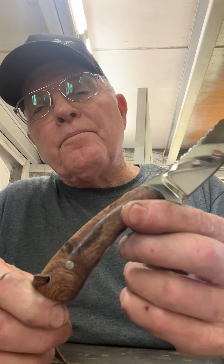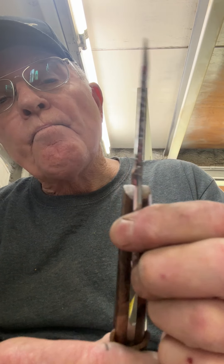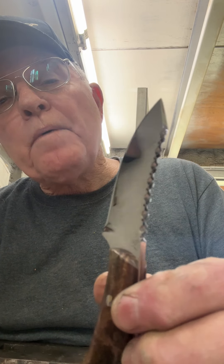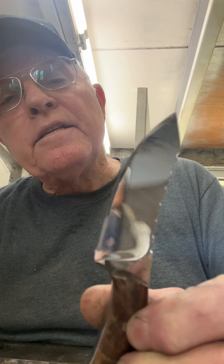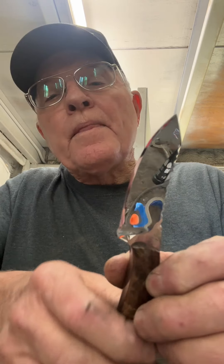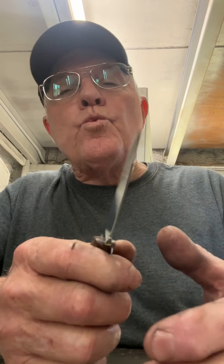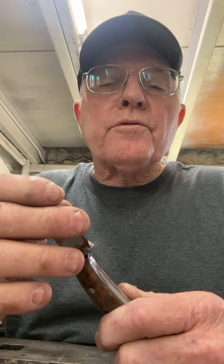This is a mesquite handle on this knife, as you can see. Got a little firework on the spine. It's a flat ground blade all the way at the top. And I'm going to tell you what this little dude right here is — one sharp motor scooter.